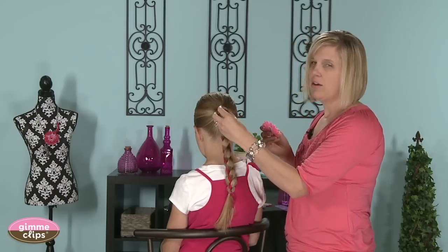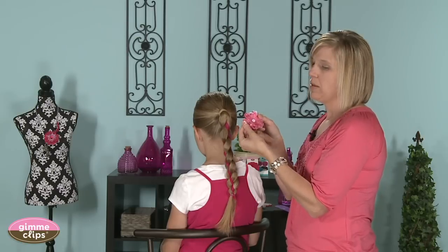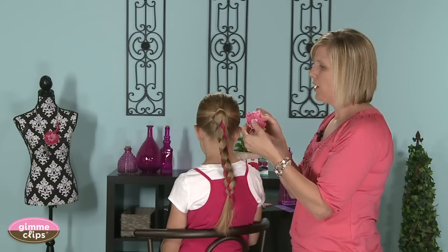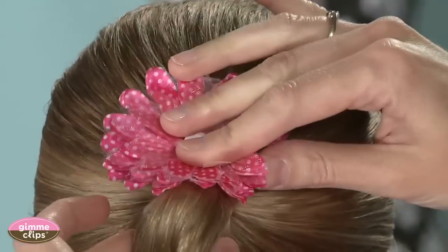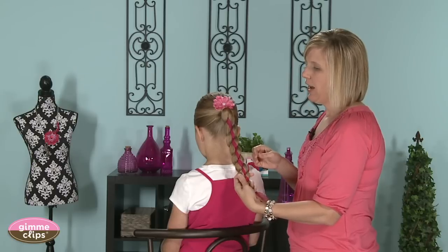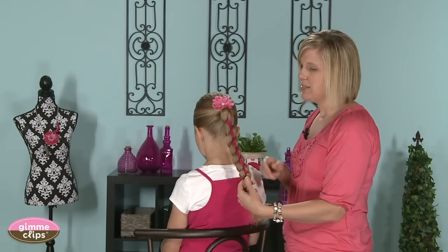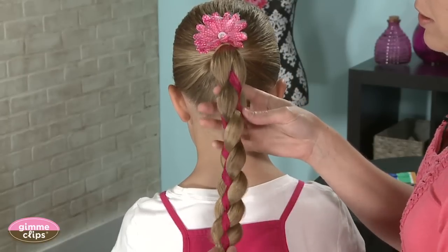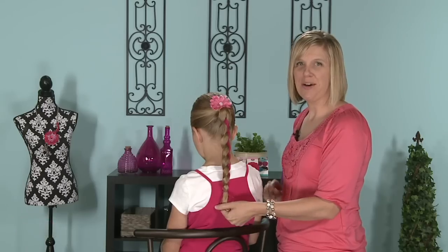To complete the look on the top, we're going to add one of the darling Gimme Clips from their fall line — cute with polka dots — that just matches perfectly with the ribbon we ran down the middle. And there you have a four-strand braid with a ribbon down the center. It looks fabulous from the front and the back — it's the same — and that's perfect for any style or any occasion.